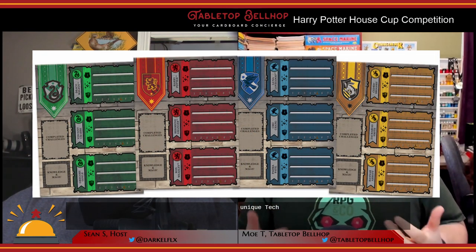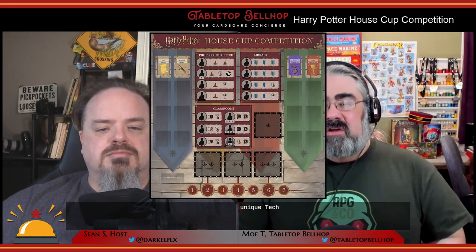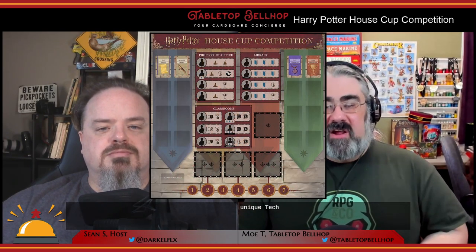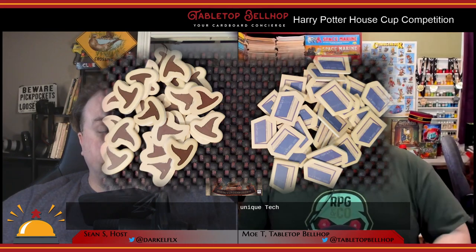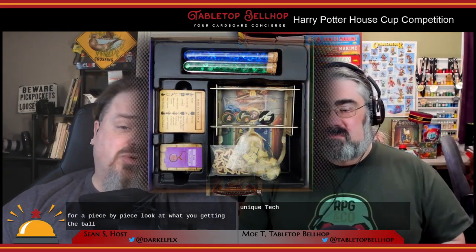In House Cup Competition, each player leads one of the four Hogwarts houses, sending their three students to various locations and classes to improve their skill level in three areas and collect magic and knowledge tokens. They then trade these in and use their class skill levels to complete challenges and earn points for their house. The house with the most points by the end of the semester wins the House Cup and the game. For a piece-by-piece look at what you get in the box, check out our Harry Potter House Cup Competition unboxing video on YouTube.